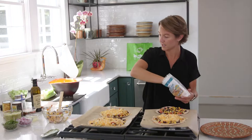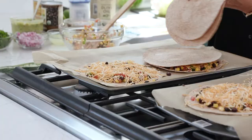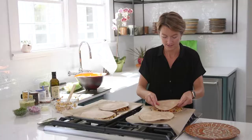Last one. And then all we're going to do from here is top each one with another tortilla. We'll add their tops, and I have the oven preheated to 400 degrees. We'll put those in there just until everything melts and heats up — about five to seven minutes, just keep your eye on it.